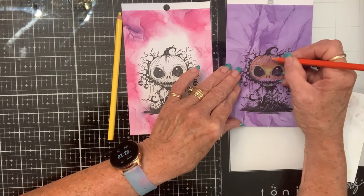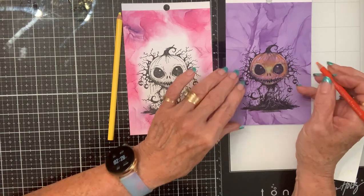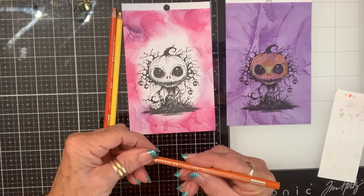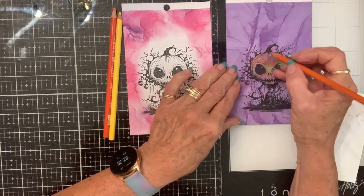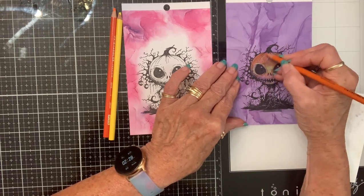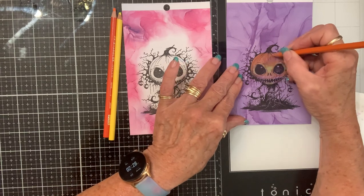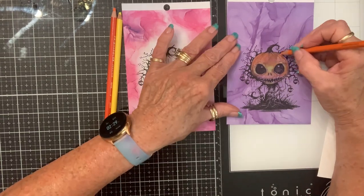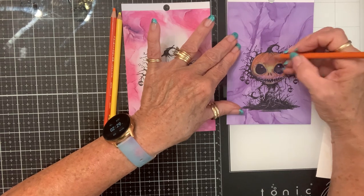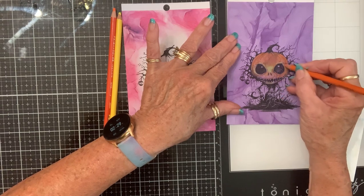I'm just going to put this here and there because I'm going to go in with one more shade — orange cadmium. See how good that goes over that purple? It's awesome. Now if you use a stamp platform and keep your stamp in it when you're done, you can re-stamp over it and it'll make all your black lines really crisp again.